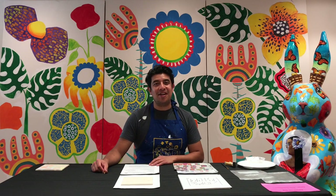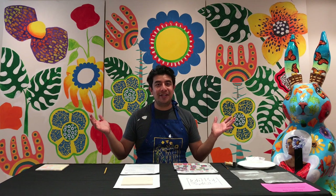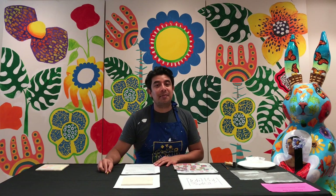Hi you guys, Mr. Galan here. Welcome to Art Trek. We're in the gallery space. You can see my benti, my grenade of cottontail, and some of the artwork I've been working on these past few days.